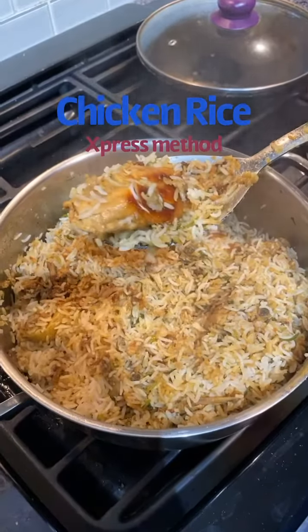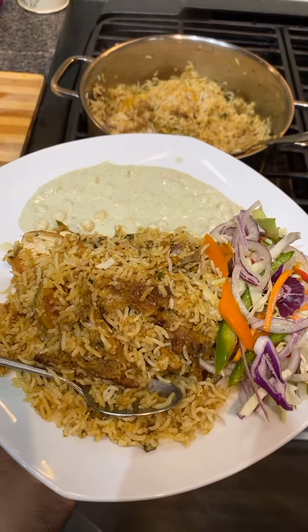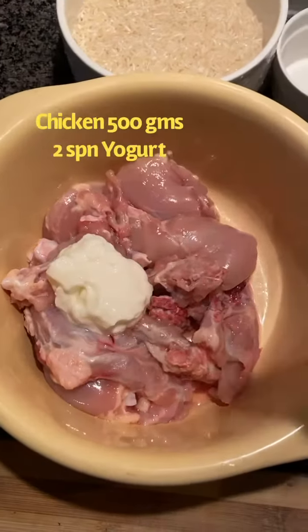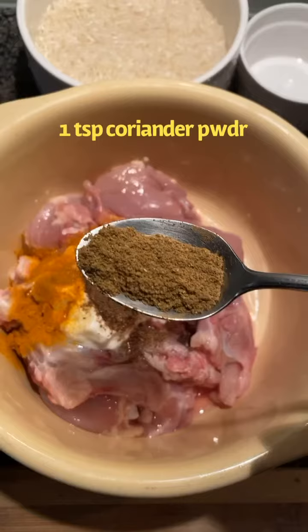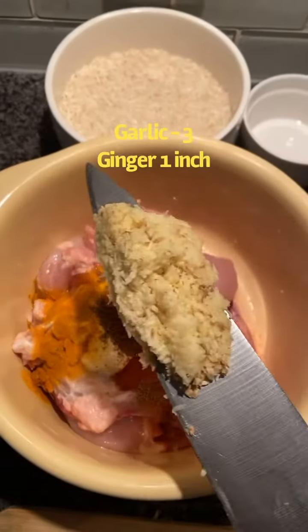We will make chicken rice, but we will make it quickly with the express method. What we will do is marinate the chicken first. We will take half a chicken, add a little bit of salt, a little hot sauce, a little coriander powder, for a good color, and also a ginger and garlic flavor.